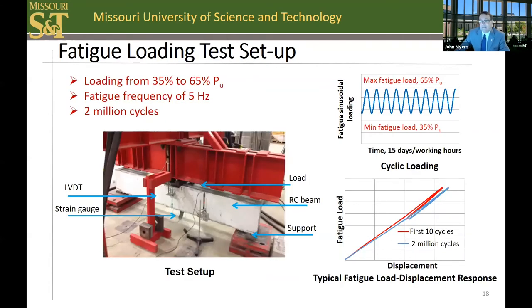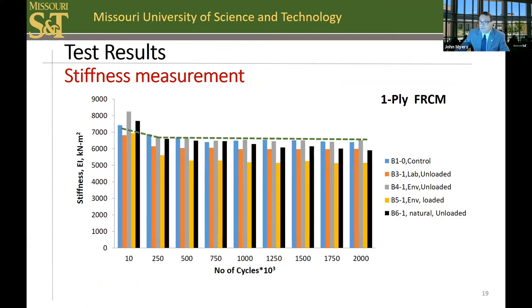This slide shows the fatigue test setup and the fatigue cycling. The maximum load represents approximately service level loading after the repair — 65% of the ultimate capacity. It may be noted that the level of stiffness loss is rather minimal, as shown at the bottom right. This shows the stiffness of the first 10 cycles and then the stiffness of the system after 2 million cycles. This figure shows the stiffness degradation for each 250,000 cycles of fatigue for the one-ply FRCM portion of the study. In general, there is a minimal drop in stiffness as initial cracks form due to the fatigue loading, and then the stiffness stabilizes.